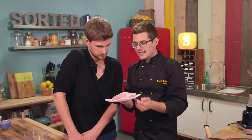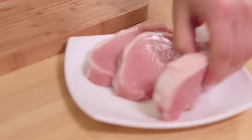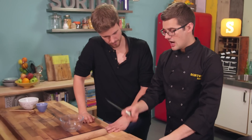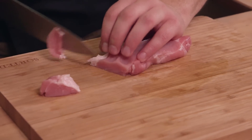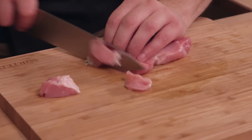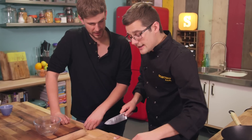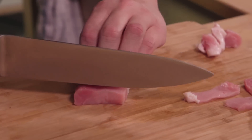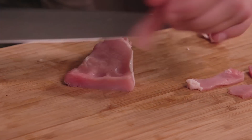First up, the pork which we need to marinate. This is tenderloin or pork loin, and all I want you to do is cut it into small strips. The key here is a board that isn't going to move around, a knife that's nice and sharp, and then just let the knife do the work as you slide through. Use the claw technique with the hand — thumb behind the fingers — and your knife is sliding down that nail, so there's no way you can cut your finger.